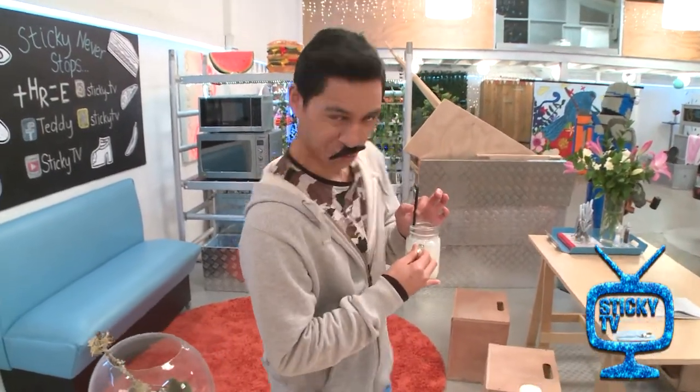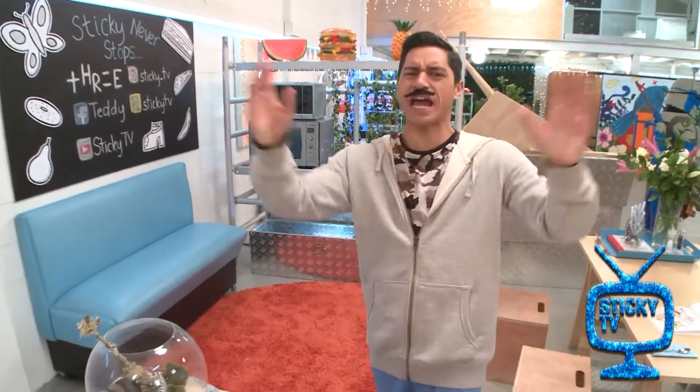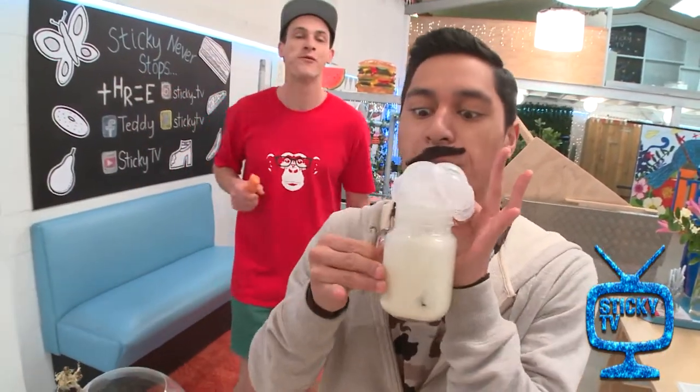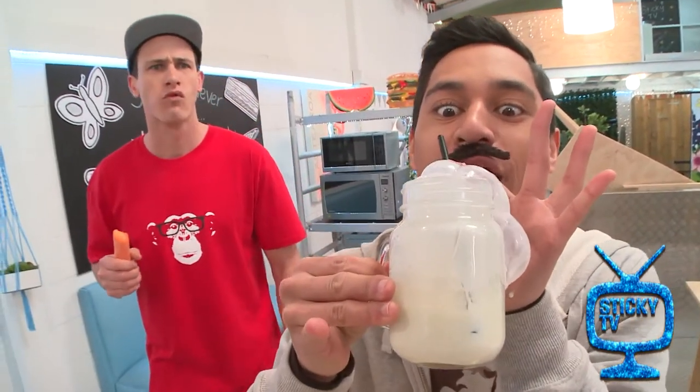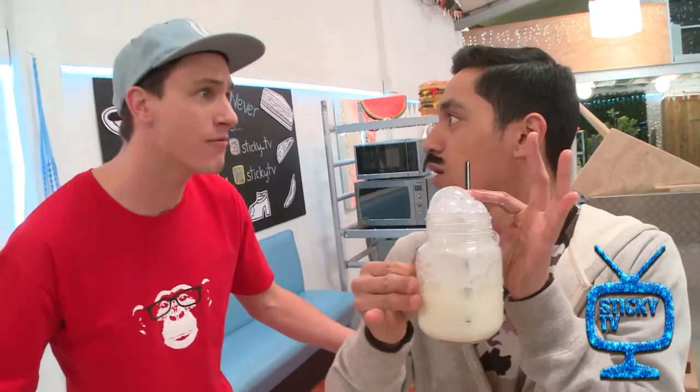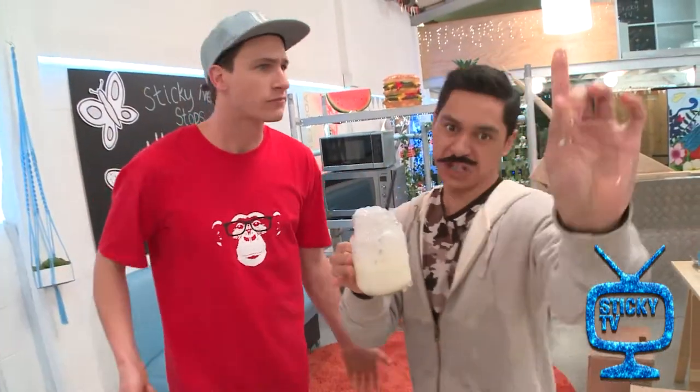Well, wouldn't you like to know? Well, yes, usually I whip up delicious meals here in the kitchen, but today I am whipping up some beautiful artwork with... Bubbles. Bubbles? How on earth are you going to make art from bubbles? Well, Walter, watch this.